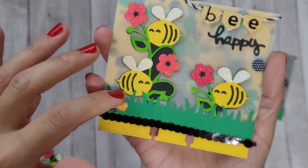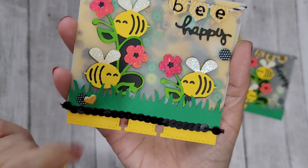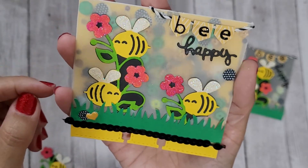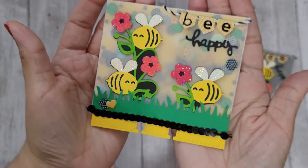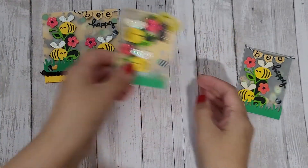I used some trim from my stash and this cute grass punch, and I made a cute little banner. These are the bumblebees — this is how they look on the project. I did put a few little embellishment sequins there, and I'm just so happy with how it came out. I think they're so fun and so cute!